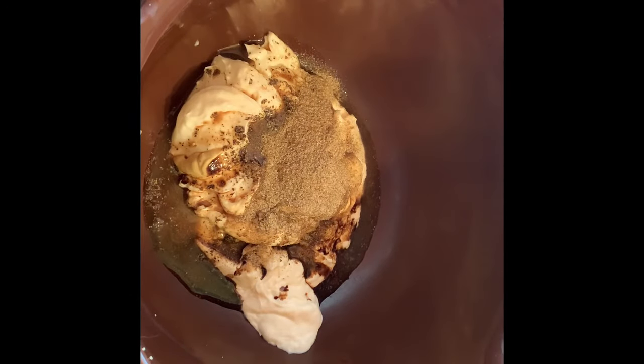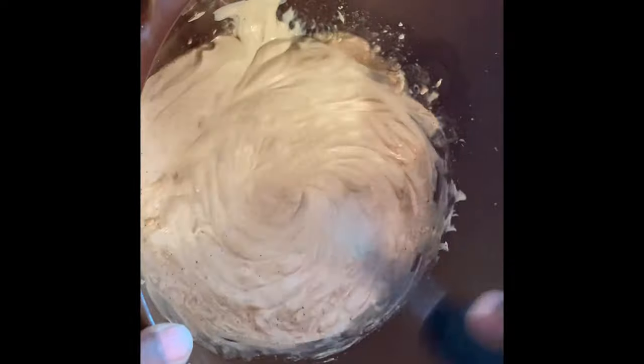You'll need one teaspoon of celery salt — this is an essential ingredient. It cannot be replaced with celery seed or regular salt, so just go buy the celery salt. Now whisk all those ingredients together.